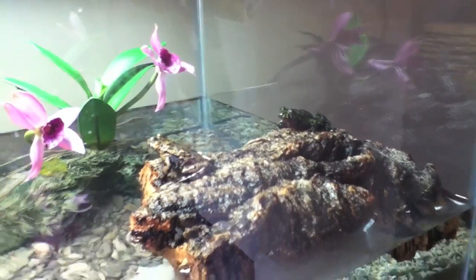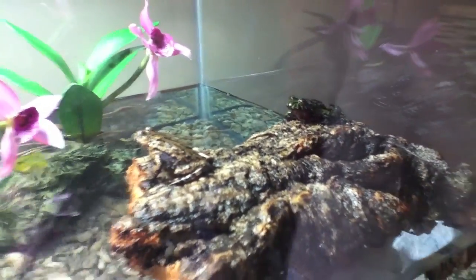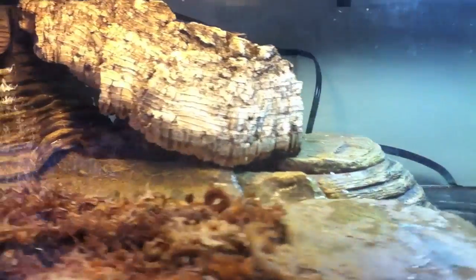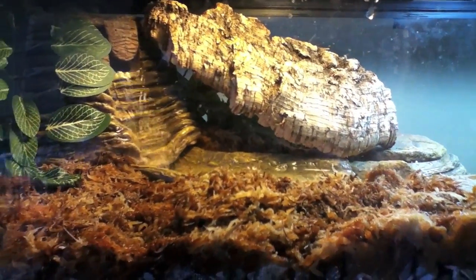Hey guys, it's Steven from Herpcare 101 and today we're going to do a review on the Tetrafauna Viquarium. Let's begin with the water quality.